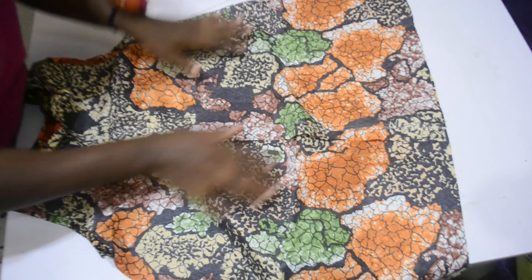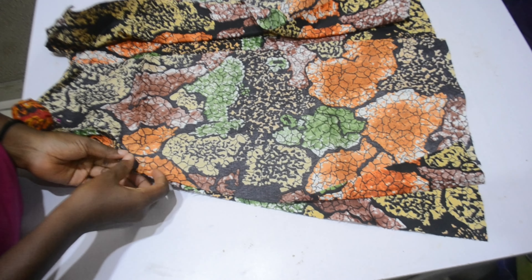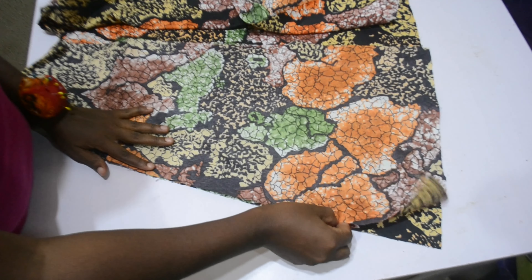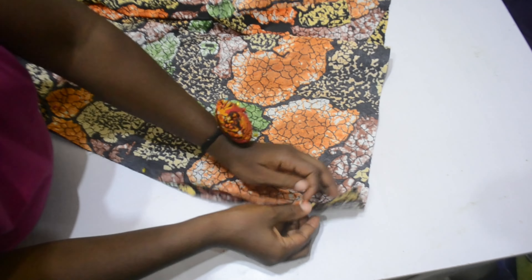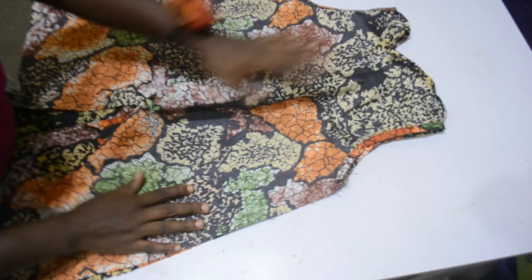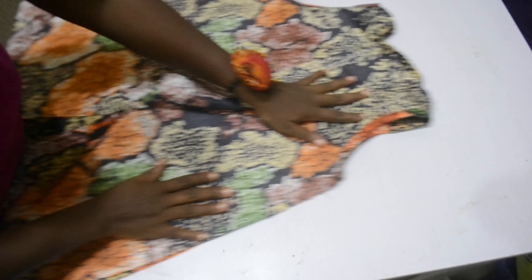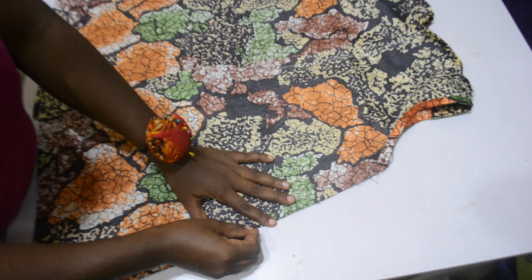I piped my neckline and I also piped my armhole. The next thing is to close in the front facing and then stitch it down by half an inch. Once I take my bust measurement, every other place will be half an inch because it's not a fitted gown — that's why it's half an inch and it doesn't matter how free it is.